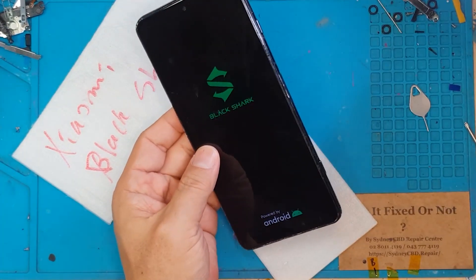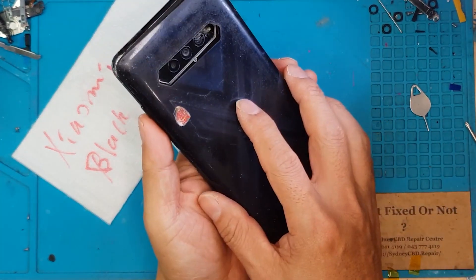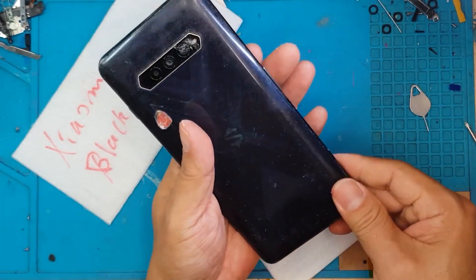And it's still working. We're gonna close this up, perform the final test, and give it back to its rightful owner.